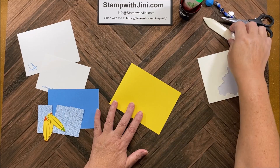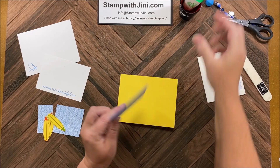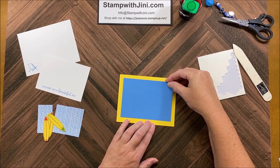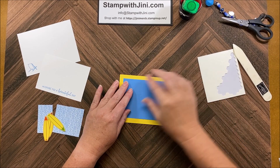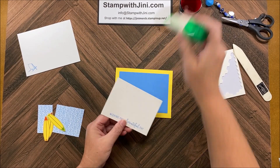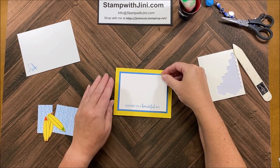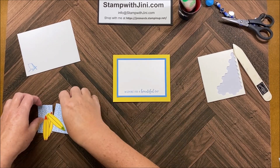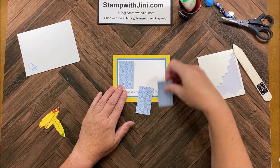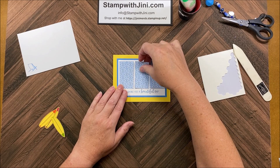To assemble the card, I'm going to take my card base here and fold it on the score line, then I'm going to bring in my cardstock panel and adhere that down in the center. I'm going to bring in my sentiment panel and adhere that down. Next I'm going to bring in my designer series paper — I thought this had a Hawaiian feel to it — and I'm going to lay them in order and adhere.